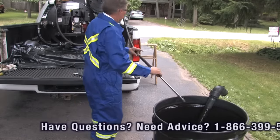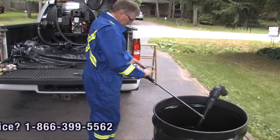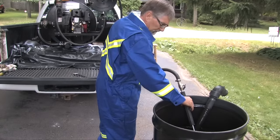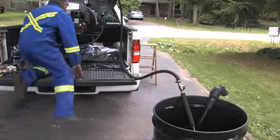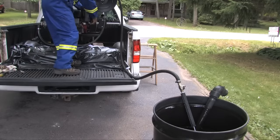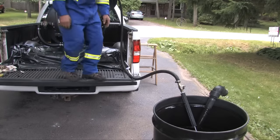We make sure to get the spray gun into the barrel. The valve on the spray gun will be closed — you do not want it open right away. We get up onto the rear of the truck around the trailer bed and we start the engine to begin the pumping process.